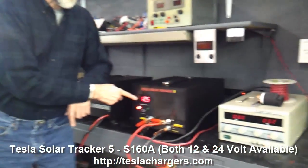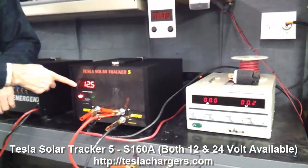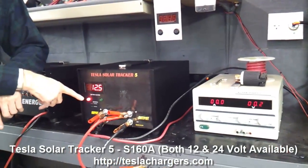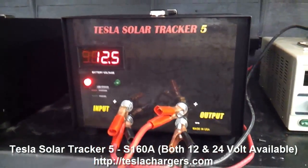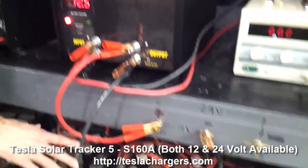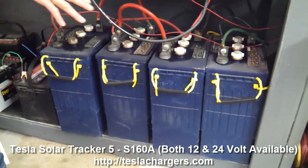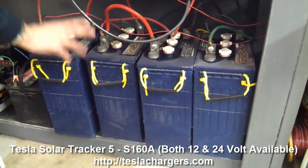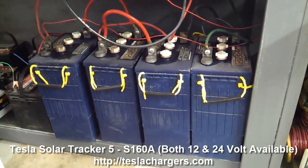This meter is only available on the 160 model, and each unit has a red light and a green light. Right now, this unit is connected to the batteries. Down here we've got some L16s — these are big 500-amp-hour, 6-volt batteries. We've got two of them in series, and they come out to these terminals here.